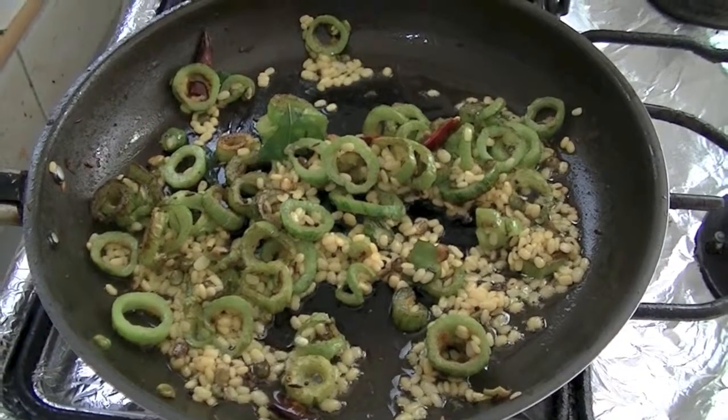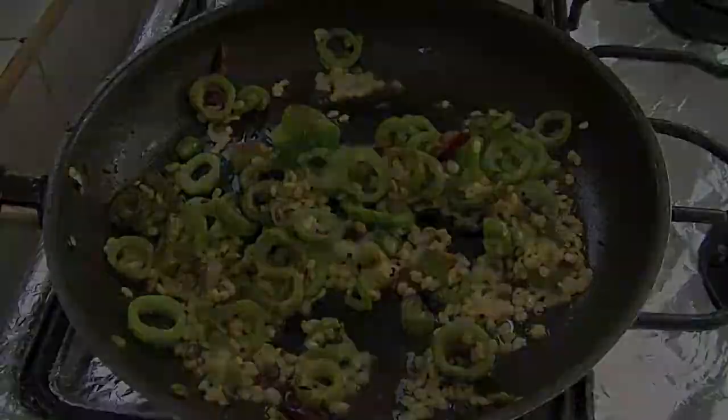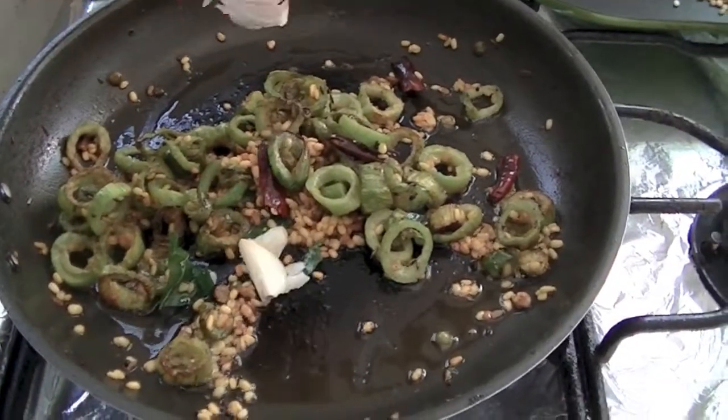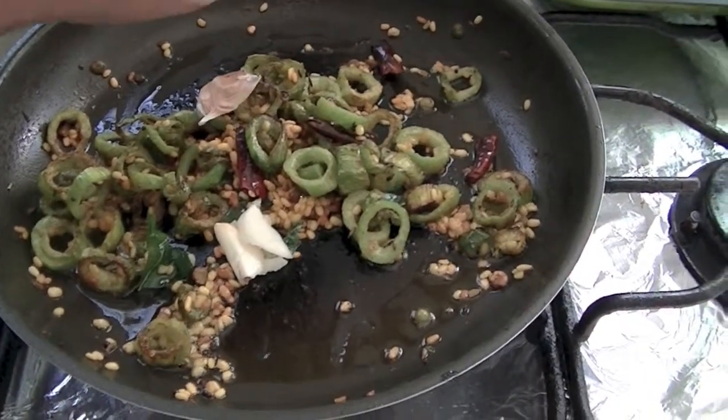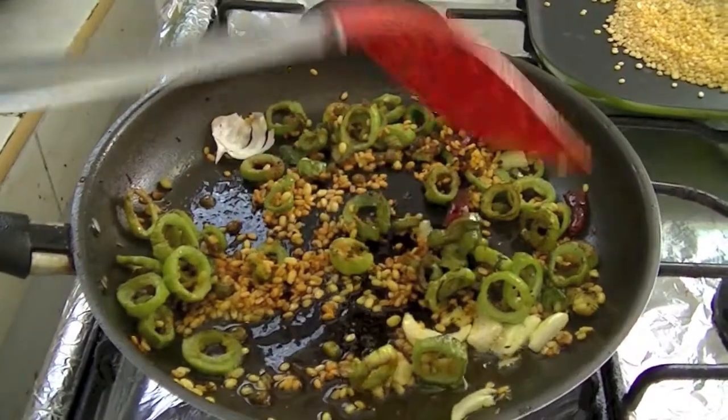Wow, looks delicious. And let it cook for 5 minutes. And finally add some crushed garlic and a pinch of red chilli powder. Just fry it for 1 minute.